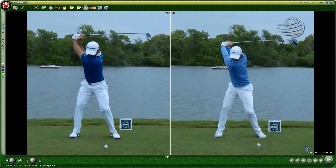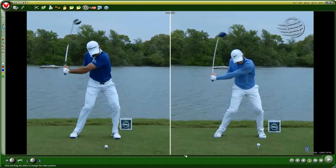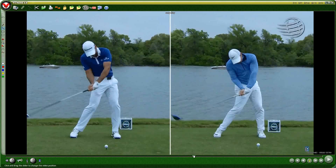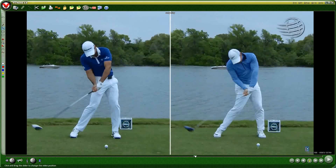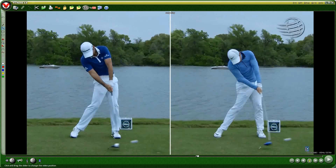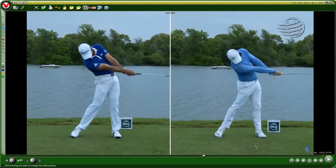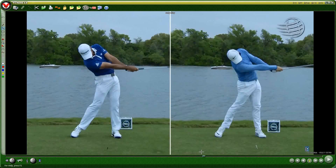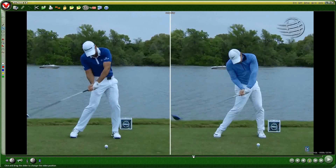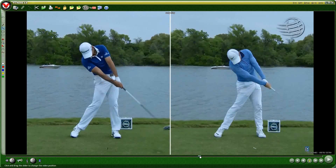As we look at these guys coming down, pay close attention to a couple of simple things that are going to help you discern which release makes the most sense. As we near impact, you're going to notice that both the logos on the glove are pointing more or less at the camera and are getting ready to rotate a tremendous amount in a very short period of time. You can still see the logos on the glove, and then in less than a tenth of a second, they're long gone — the logos on the glove are now pointing directly back at the woods.